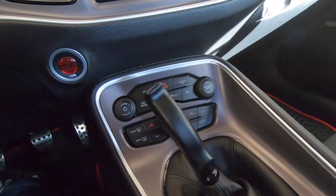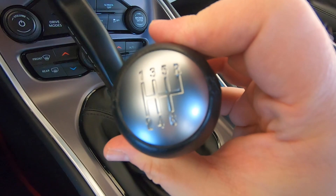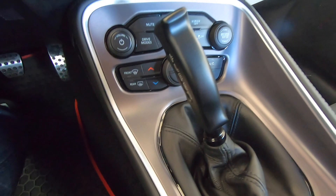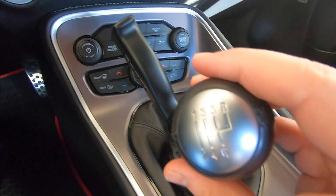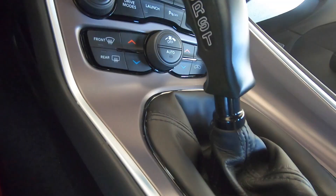One thing I do want to mention: on the stock shift knob, you can see which gears to shift into. With the Hurst, there's nothing on here to indicate gear positions. I personally like that because it makes it harder for others to drive my car. Just know that it doesn't come with shift patterns, so take that into consideration when buying this.